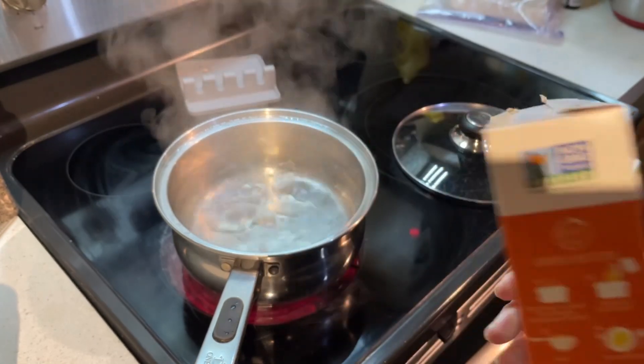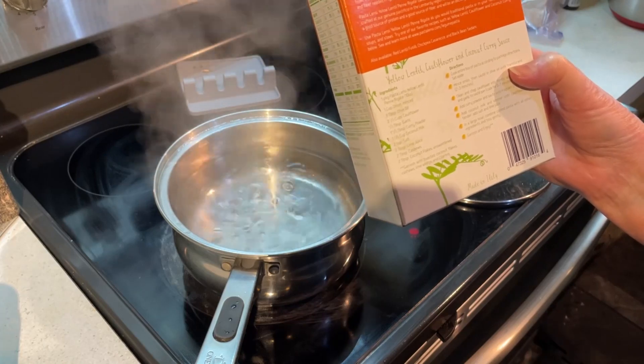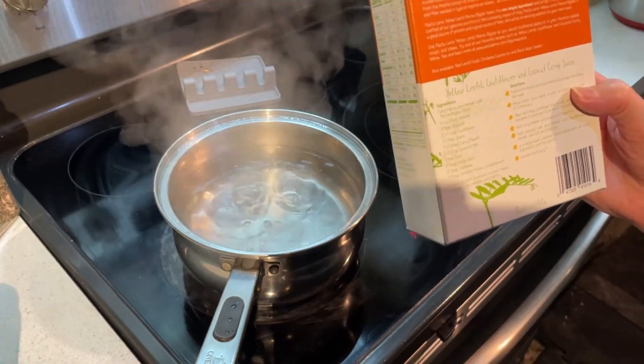This pasta just has lentils. It does say it may contain some soy, but that's because it's in the same plant where soy products are made.